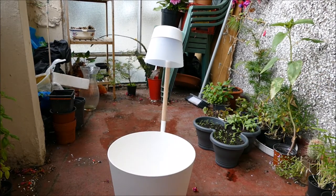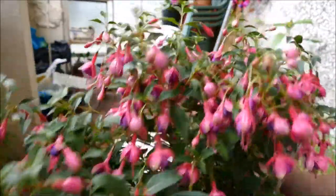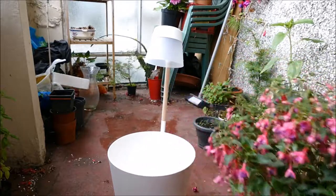The plant I've chosen is a dwarf fuchsia — the variety is Tom Thumb. This should do quite well. This is the type you trail over the edges, and as you can see it's already started to trail. I think that's about the right kind of size of plant to put in here.